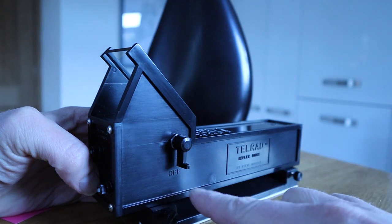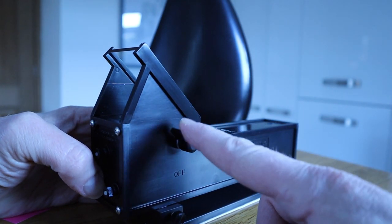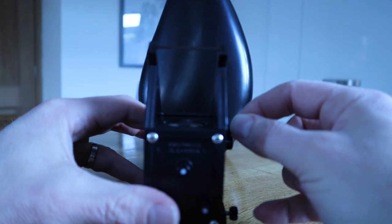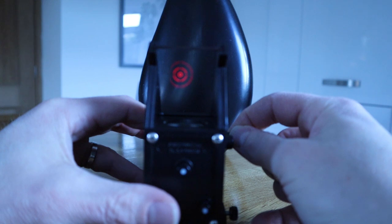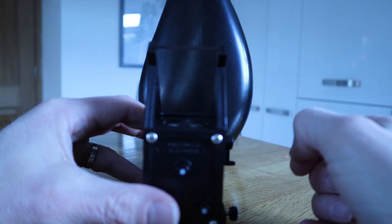Switching the Telrad on and off — very simple. Just this dial here: turn on, around for brightness, back around again for off. So seeing that through here: on, right over for brightness, back around again, off.